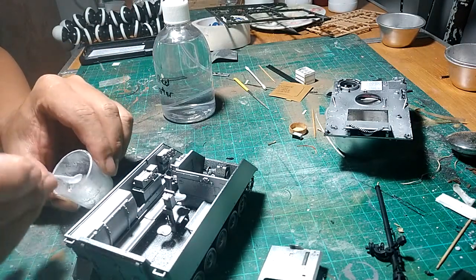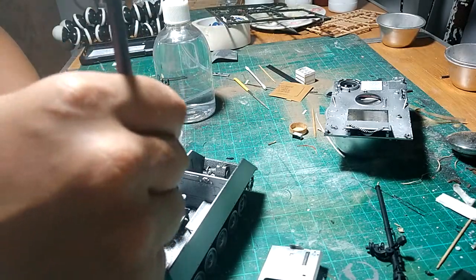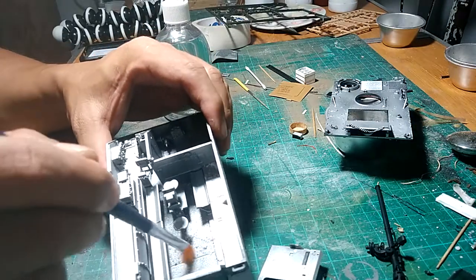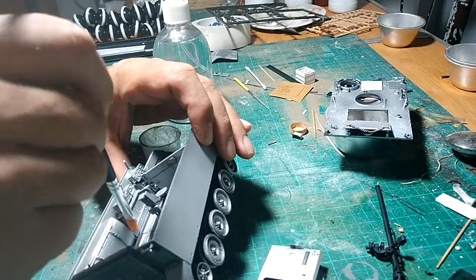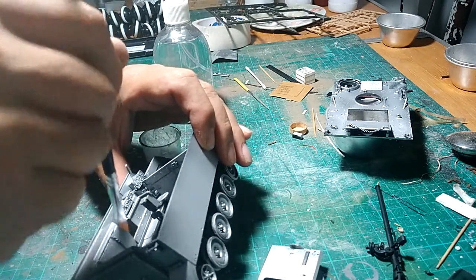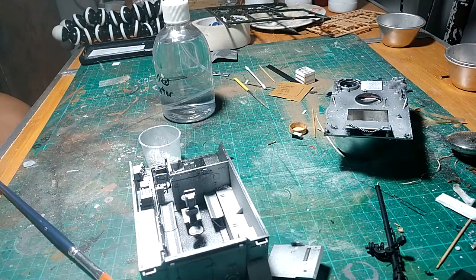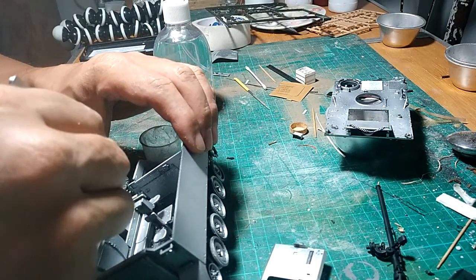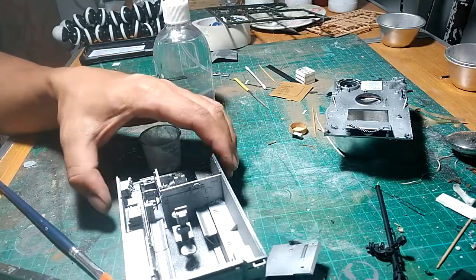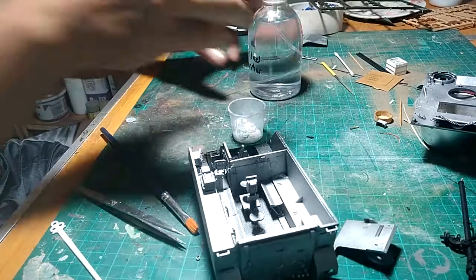I will apply some more using my brush. You can see inside there's salt. And now I will just mist.